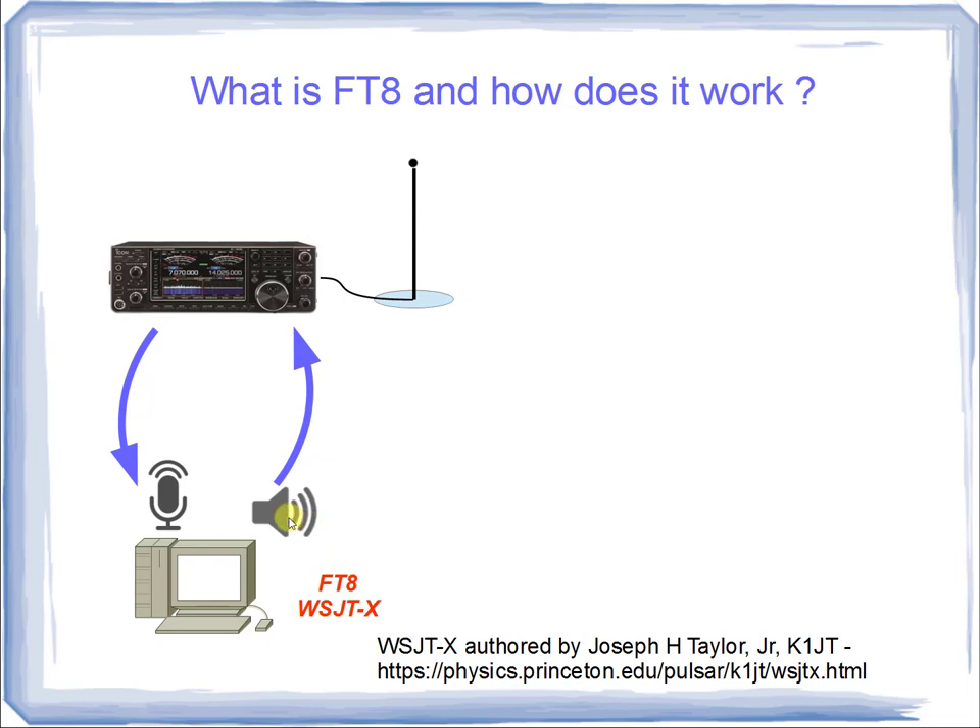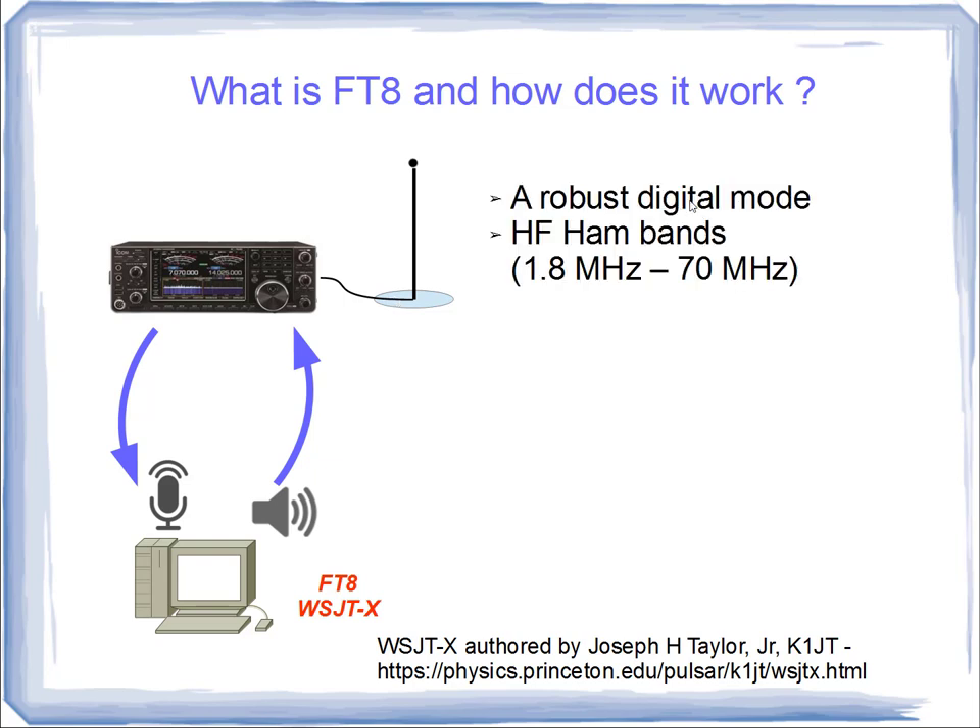Apart from the computer with the application, you need a radio. In this particular diagram, I've shown an ICOM 7610. I happen to own the predecessor of this, the 7600, and I run WSJT-X FT8 protocol and other protocols with this combination. And of course, you need an antenna that matches the band you wish to use. FT8 is a robust digital mode and it operates from 1.8 MHz up to 70 MHz.